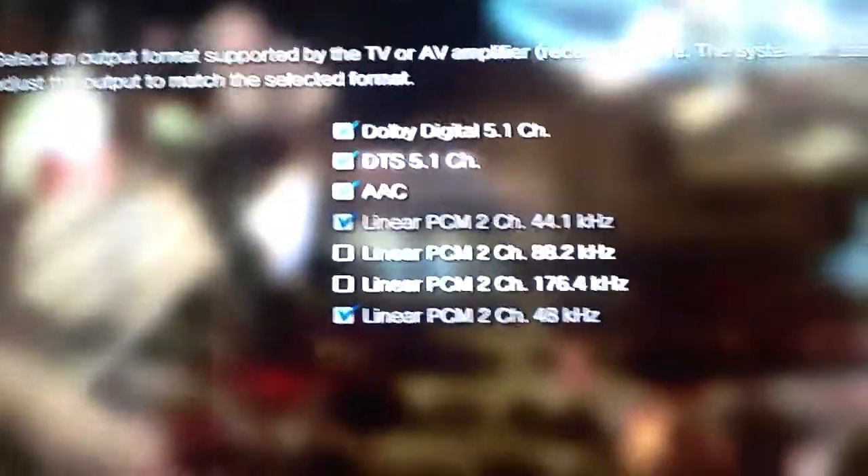That's when you know you're ready. After you do that, you want to go to register new device — it will scan just like that. And then after you've done that, you're going to want to go to sound settings, then audio output settings.